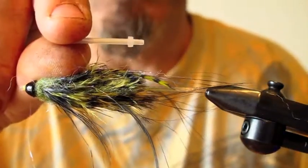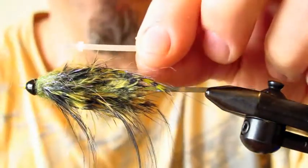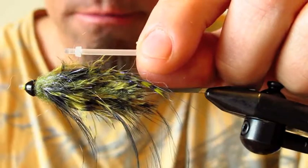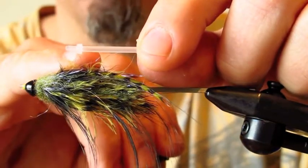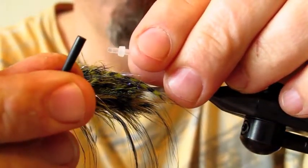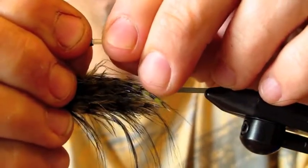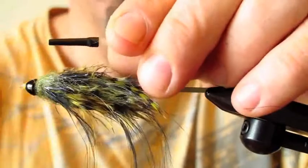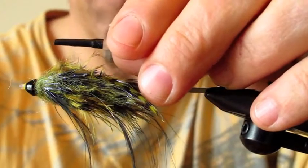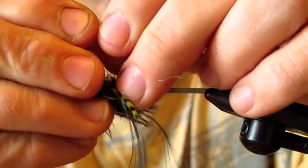This is called the micro tube, but how I tie the Berserker is I actually flip this around and tie it backwards. You can see this little nipple right here — at the end, this is actually the back of the tube as it's designed. You take the ProTube's flexi tube and this actually attaches right to the back. This is your hook keeper guide so your hook actually fits right up in here.